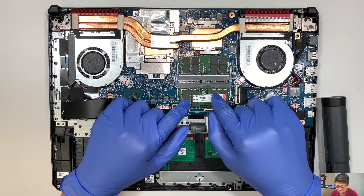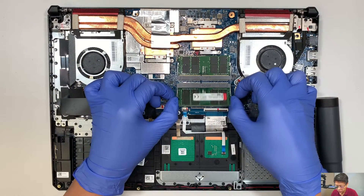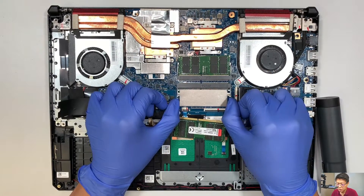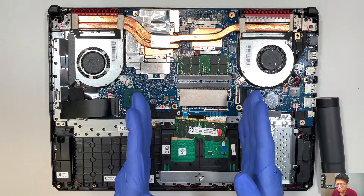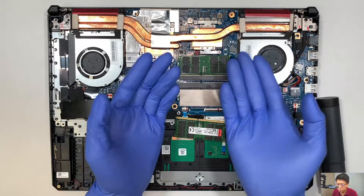This is the RAM — the DDR4 RAM. You can go ahead and upgrade the RAM if you want to. What I did was push the two little side clips. These two metal clips — if you push them away from each other, the RAM will just pop straight up. Slide it, and that's how you remove the RAM.